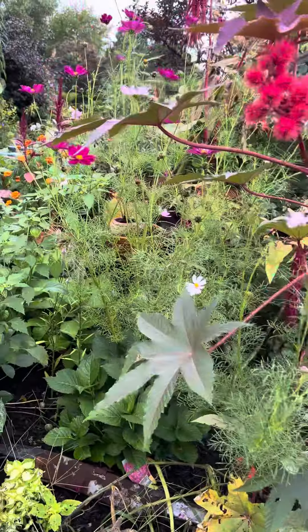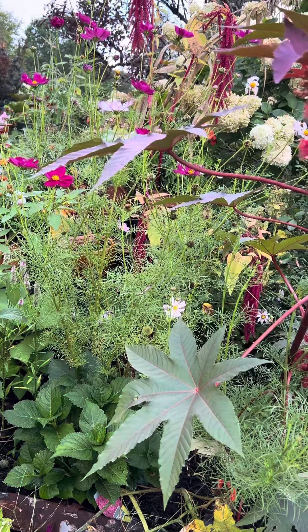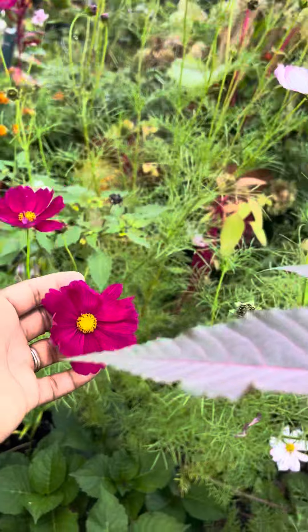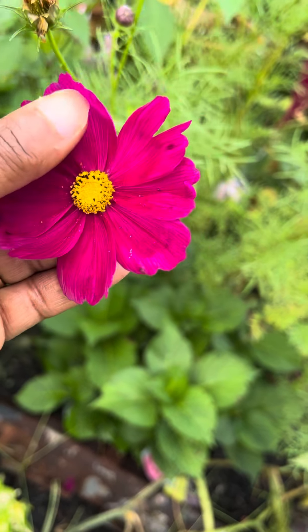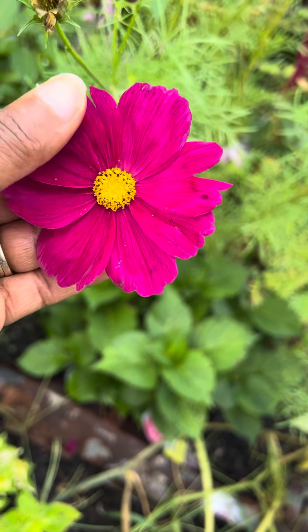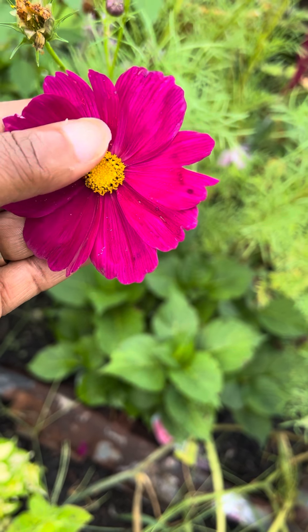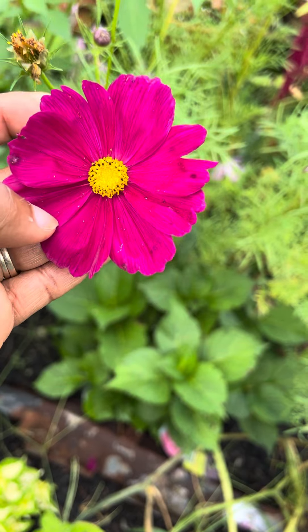But these beautiful cosmos — look at that gorgeous fuchsia pink, or rose pink. Isn't it gorgeous? And the bloom is perfect. And then this yellow middle that is perfect for pollinators. It's gorgeous.